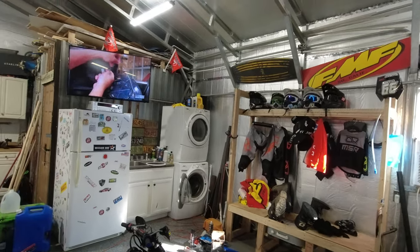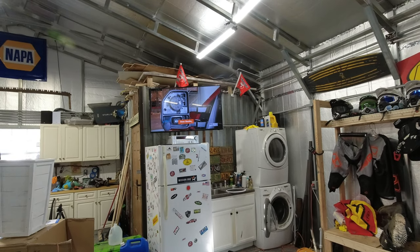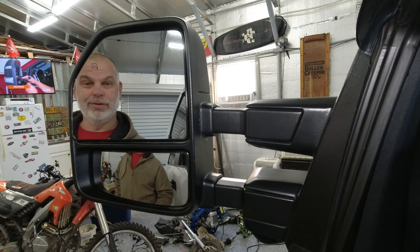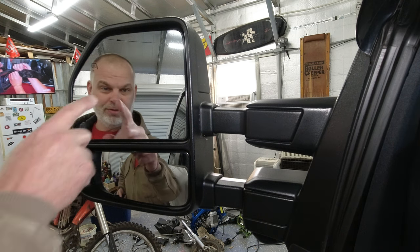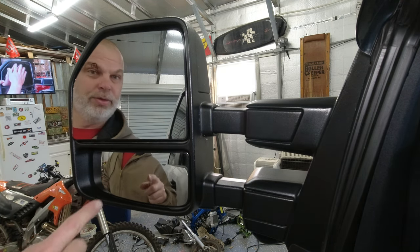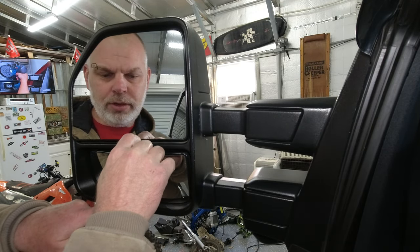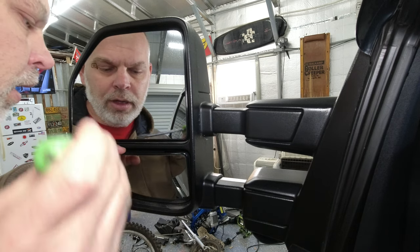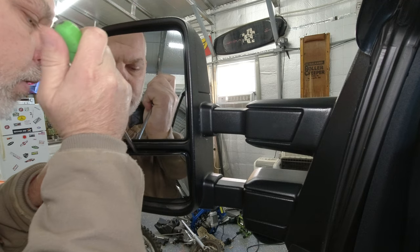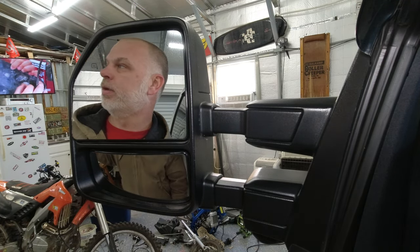I'm actually looking at one right now to learn how to install this thing. The first part is going to be a little sketchy in my opinion — we have to take both mirrors out and I really don't want to break anything. This top one I believe we bend out like this and then pry on it to pop this part off. Guys, you make it look so easy — I'm gonna rewind it and watch again.